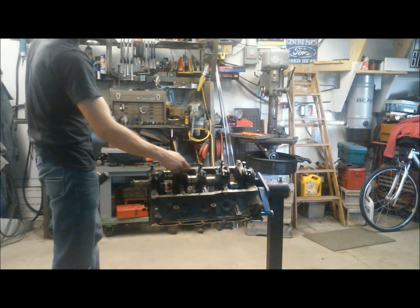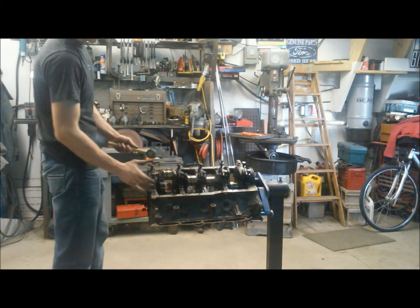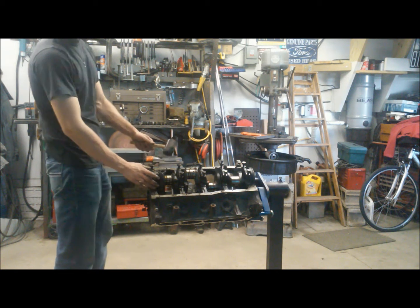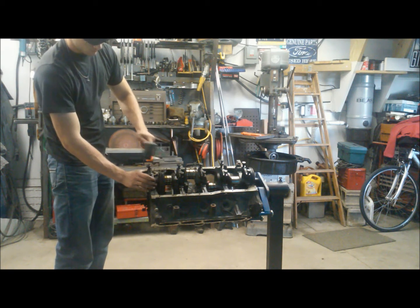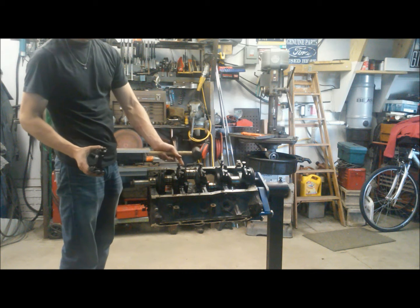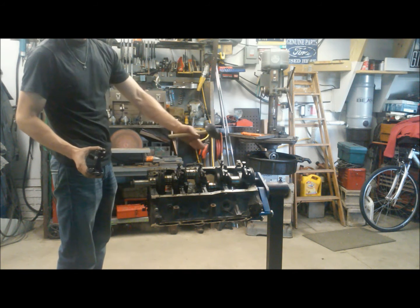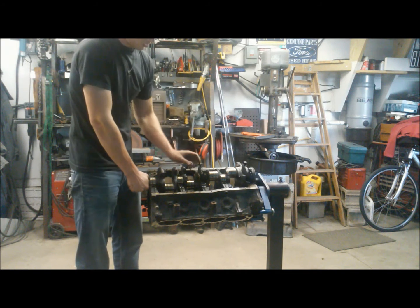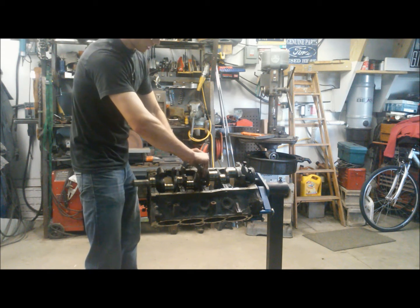Once you have all your main cap bolts loose, go ahead and get your main caps off. Usually they're going to be pretty tight, so again your rubber mallet comes into play. Make sure not to hit the journals of your crank — just give them a few light taps back and forth and eventually they'll come right off. Remember, make sure your bolts are out before you go tapping on them. Move your crank out of the way, get all these out, and we'll lift this crank on out of here. I'm just going to slowly lift up on this crank and there we go — got our thrust cap loose.